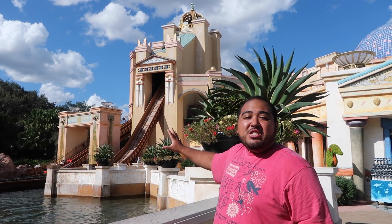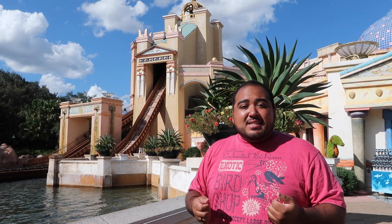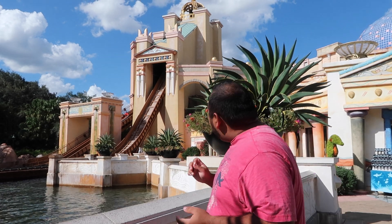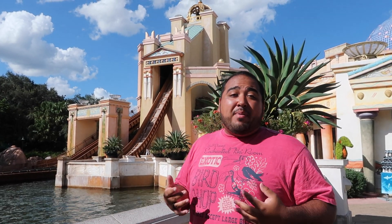We are here in front of Journey to Atlantis, the water coaster at SeaWorld Orlando. This ride is interesting because it uses a standard lap bar — it's an eight-seater boat, two by two by two by two — and there is no test seat for this attraction. When I was at my heaviest at 365 pounds I came here and was able to ride it. Depending on how thick your thighs are it might be a tight squeeze to fit between the lap bars, but I was able to fit at 365 pounds. You should not have an issue, but it does come down to how comfortable you are and how squished your legs are going to be with the lap bar.